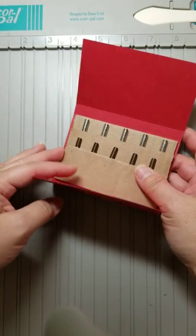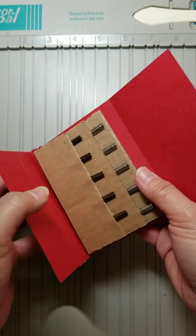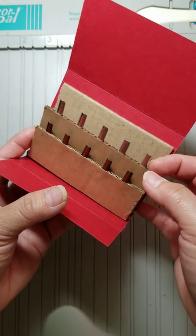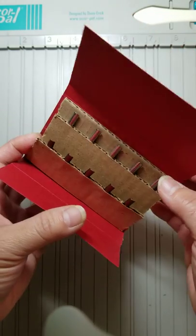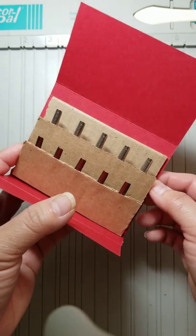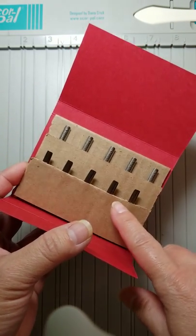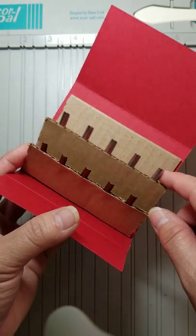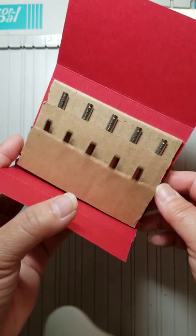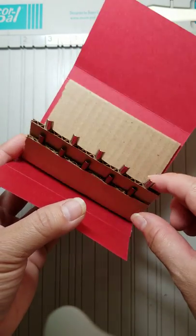Hi, this is Jane, and I wanted to share with you something that I was working on recently to hold my nips. I did this basically for the purpose of being able to mail these safely. In the past, I have just used washi tape to tape these nips down. But then I started looking online, just in case there's somebody out there that already did it. And Ann Elzer has a lovely post on her blog about how she and one of her friends came up with something similar to this.